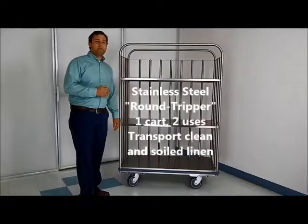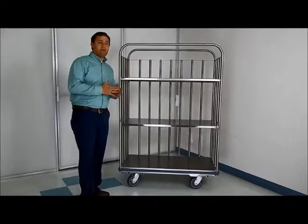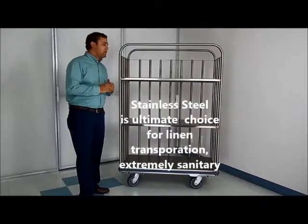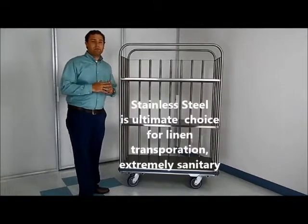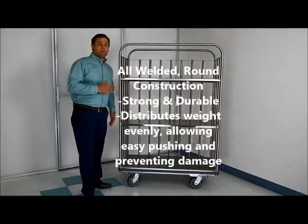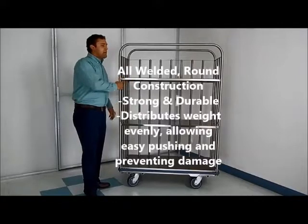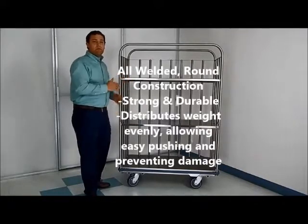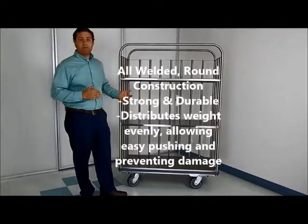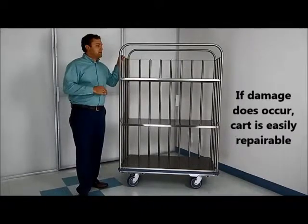This is our stainless steel round-tripper option. It's the same concept as the last two carts — the fiberglass and aluminum — and now we have stainless steel. Stainless steel is going to be the top of the line, the absolute best choice for laundry for a few reasons. First off, the stainless steel is all welded construction, so it's going to be super strong and super durable. On top of that, the round frame design distributes the weight evenly when you push, pull, or when it's being transported in a truck — which is really important because the carts are going to be bouncing around and hitting each other, and you need a strong, sturdy cart to make sure nothing gets damaged.